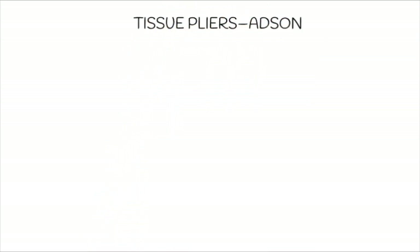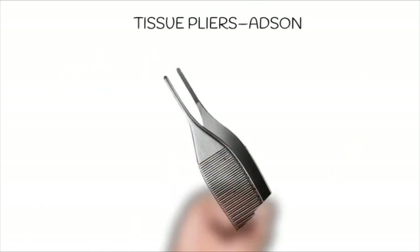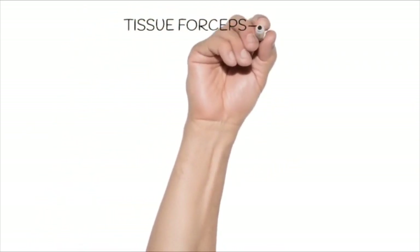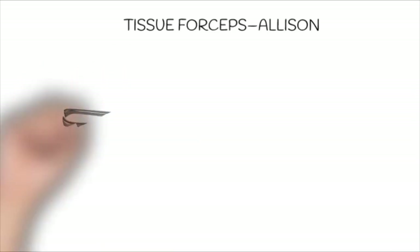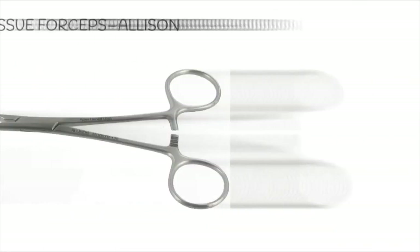The next instrument is tissue forceps — Adson's forceps — which are used to hold the tissues during incisions. The next one is Ellison's tissue forceps, which are used to grasp and stabilize the soft tissue and flaps during suturing and reconstructive surgical procedures.